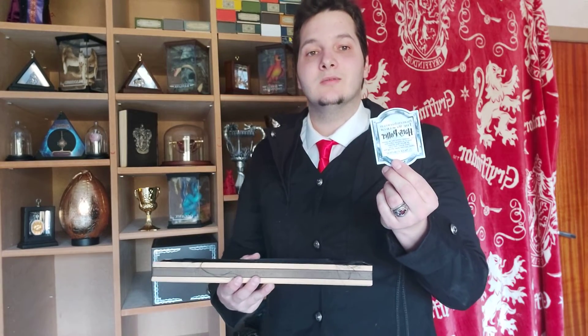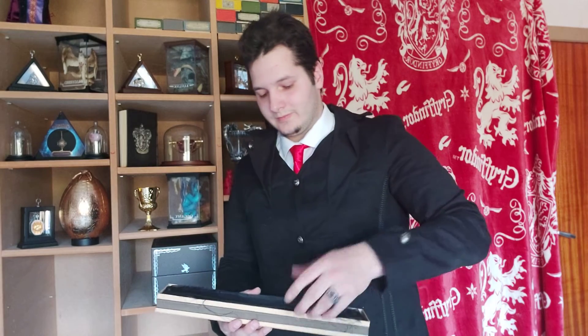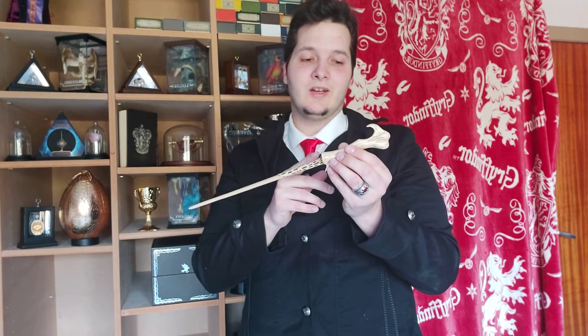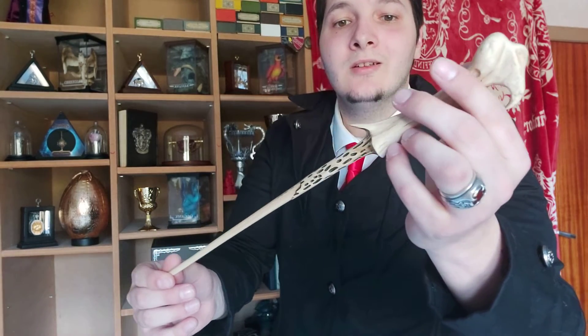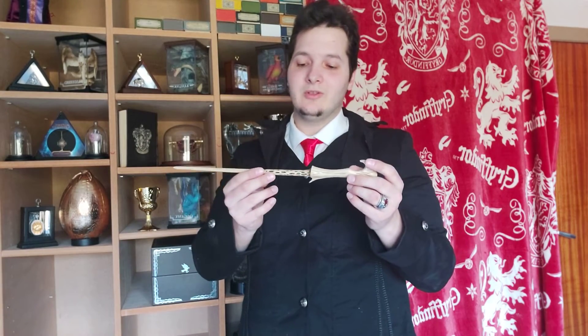You always get these little cards with the Ollivander's box edition. And here is the wand itself. The first thing that catches my eye is the bone-shaped grip and the amazing paint details that they did on the grip itself to make it as realistic as possible. Very beautiful.